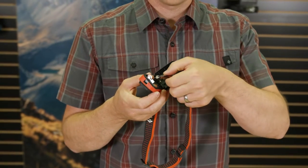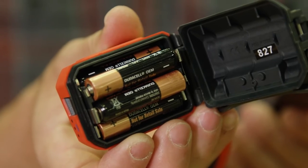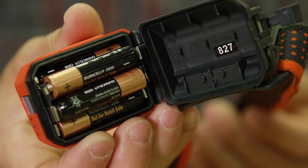Powered by four AAA cells, the STORM can run off the included alkaline batteries or can utilize rechargeable nickel metal hydride or lithium batteries as well.